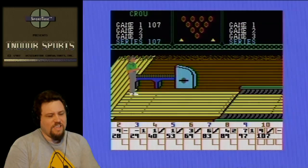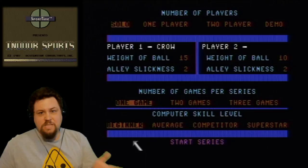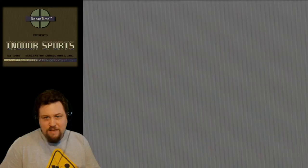We have to listen to this music again. I don't know how to go back to the main menu. Actually, all I have to do is hit F1 and F3 at the same time. There we go — Darts. This will load, and I'll see you when it loads.